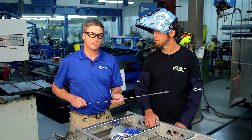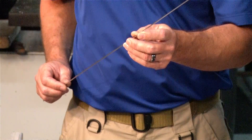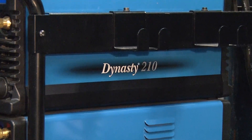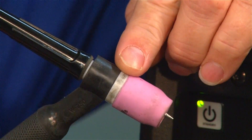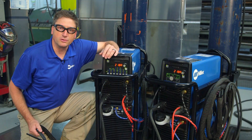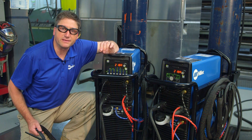The filler metal that Dick will be using for this project is the Hobart Maxell TIG 4943 — it's perfect for these two different types of alloys. For this project we'll be using the new Dynasty 210 TIG welder. Our package also includes the new W250 TIG torch. We've also put on a gas lens and a number eight cup. We'll be using a 3/32 serrated tungsten, sharpened to a point and slightly blunted on the end.